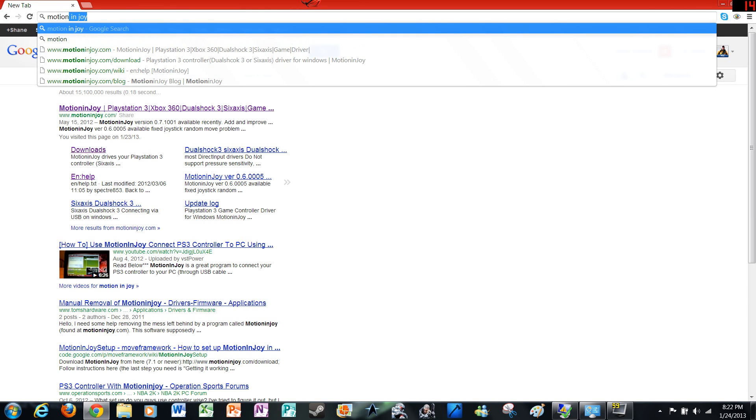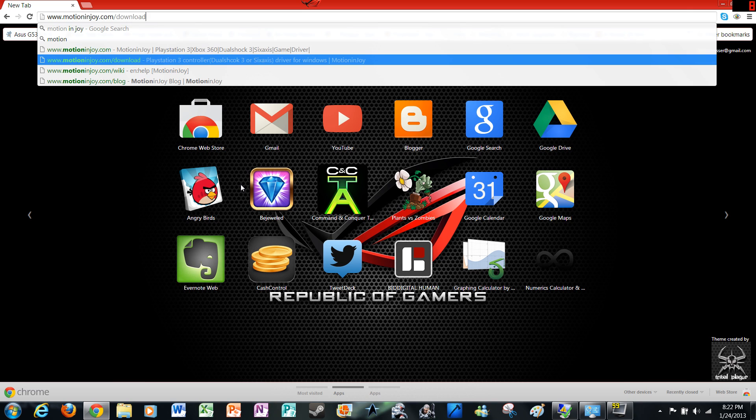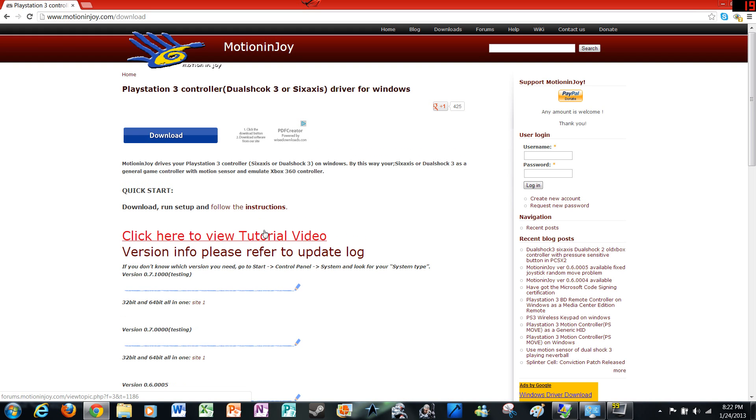First thing you need to do is go to a website called motionenjoy.com slash download. Then you need to proceed down to version 0.7.1000 testing version. You can also get the stable version which is 6.005, but I find that for Windows 7, 7.1 works just fine. Go right down here — 32 and 64 bit all in one, site 1. Go ahead and download that.